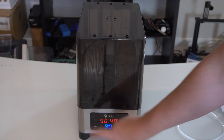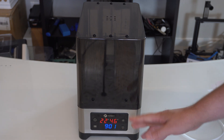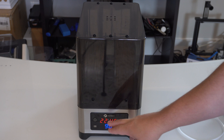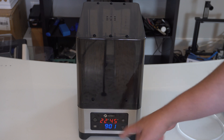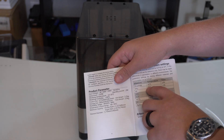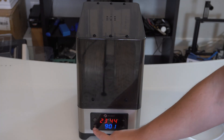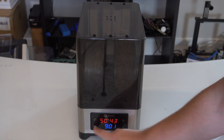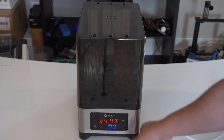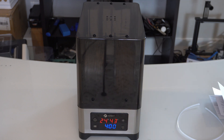Now that it's plugged in, I'm going to power it on. It gives you the current humidity reading — right now at 46-47% in this room — and the temperature inside. You only have a couple of controls: a menu that lets you change the temperature and the time — how long it's going to actually heat — and then up and down arrows. Because this is PLA, I'm going to set it for 50 degrees, and it says for four hours or more.